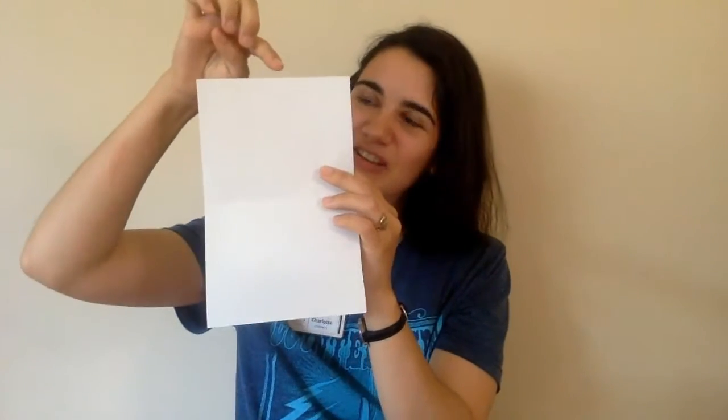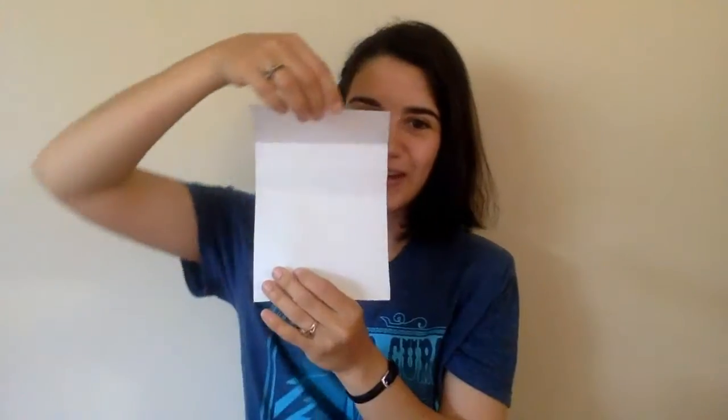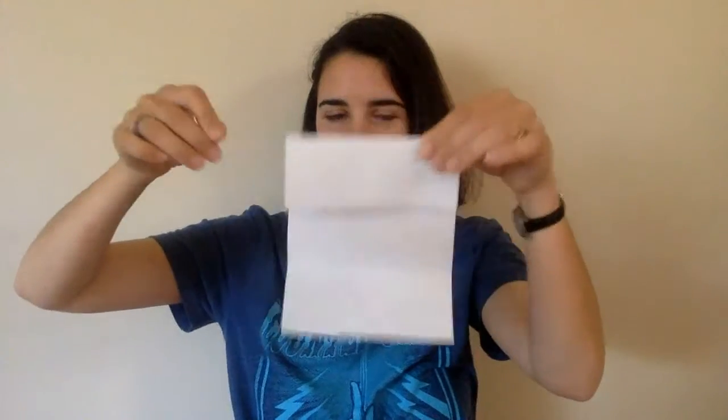Take your rectangular piece of paper and fold it in half. Then open your paper back up again and take the top line and fold it to your fold line in the middle. Then flip it over and do the same thing.